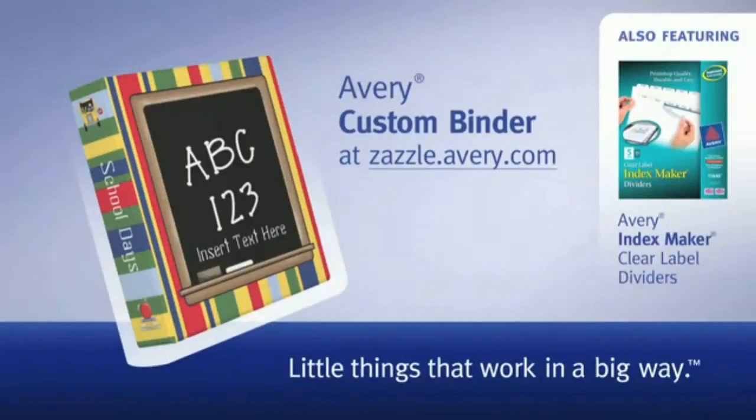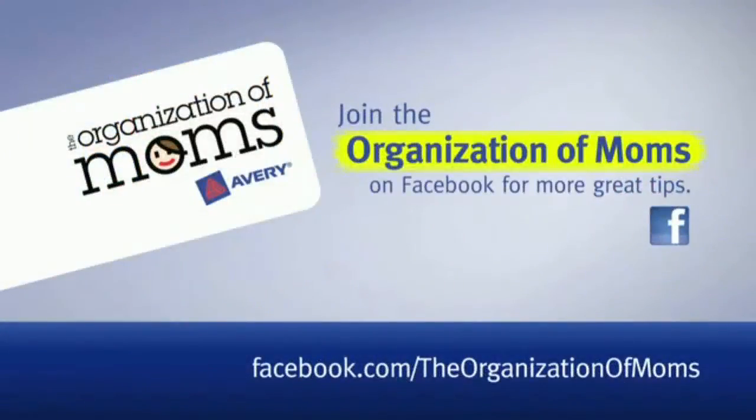Woo! We're going to die! Join the Organization of Moms on Facebook for more great tips.